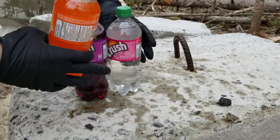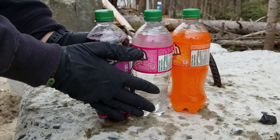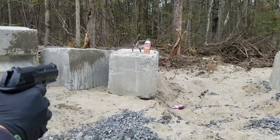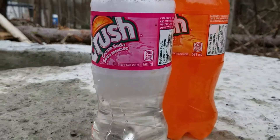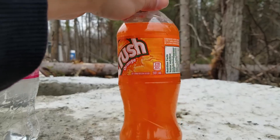Here we have three bottles of Crush. We're going to place them in line and shoot them to see if the liquid inside the bottle can stop the pellet. One, two — I think we got them all. Let's see closer what happened. There's a hole in the first bottle, there's a hole in the second bottle. As you can see, the orange Crush has not been touched.